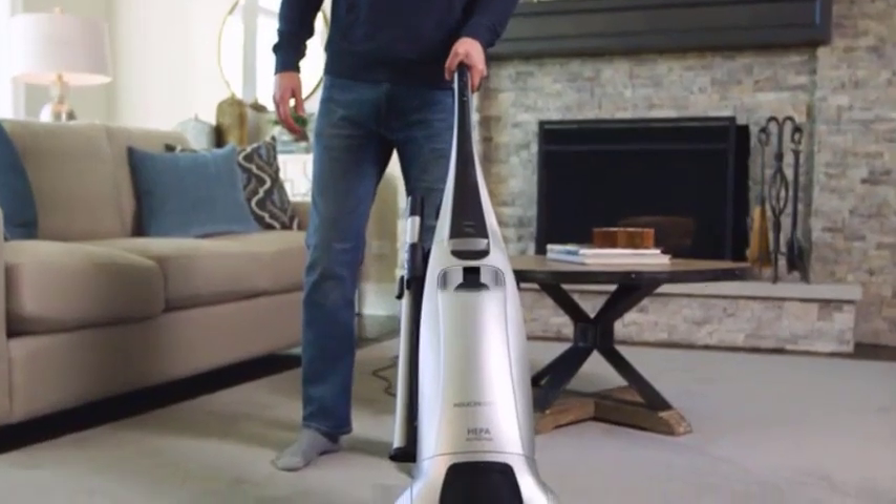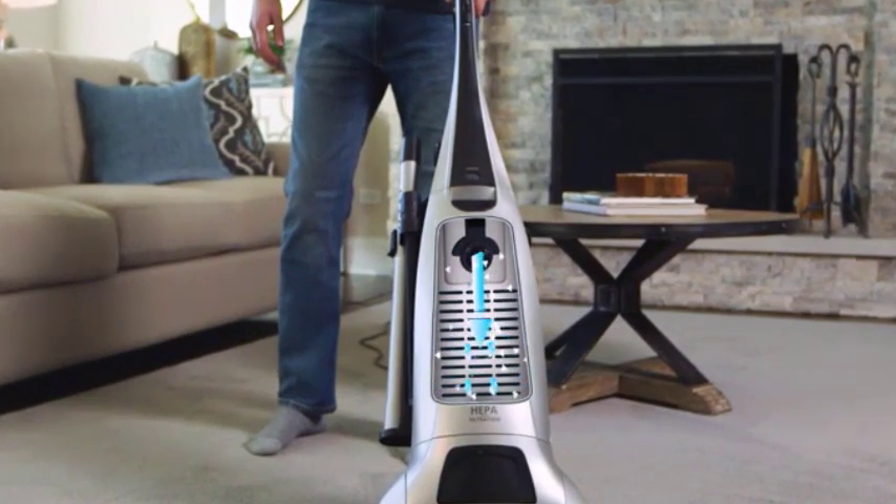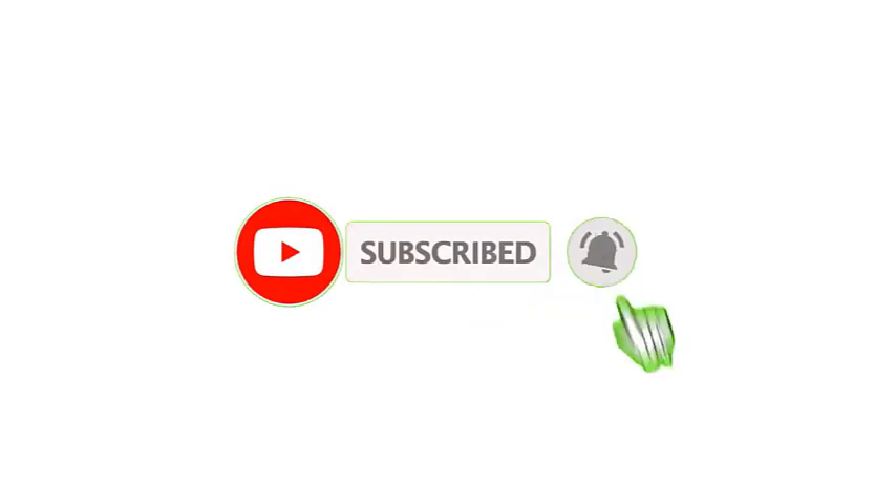Inspect the air intake and hose for any clogs. Clear any debris or blockages that may hinder the proper airflow and suction of your vacuum cleaner. That's all from my end — I make helpful videos daily, so do subscribe to my channel.